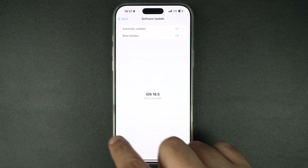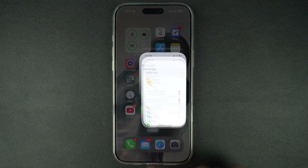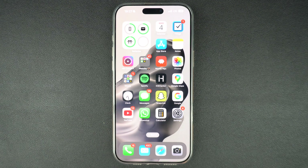If you can't update your device this way, you can also restore iOS on your iPhone using iTunes or Finder. A tutorial link on how to do this is given in the description of this video.